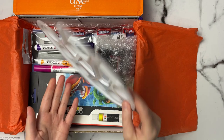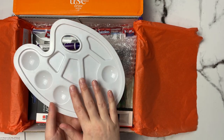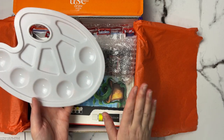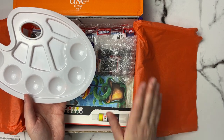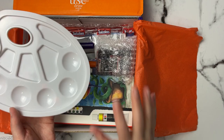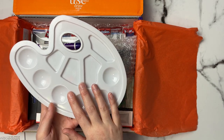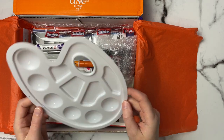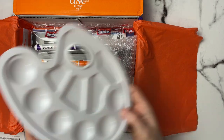The first thing I see is this 10-well paint tray. I love when we get paint palettes like this, and I really appreciate that both SmartArt and Paletteful Packs have been sending paint trays when we get any kind of water-soluble media. It retails for $2.19 and these are pretty easy to clean — I just take them under the sink and rinse them out.